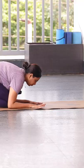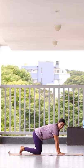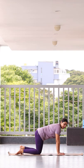From Vajrasana, come to table top position. From here, knee to the palm — one arm plus one arm distance. Wrist and shoulder in one line. You can keep both knees together.